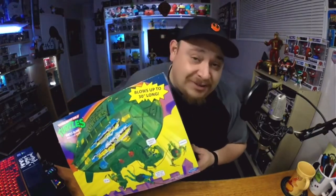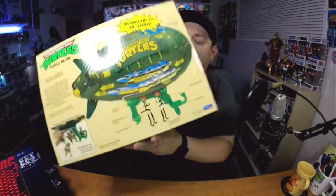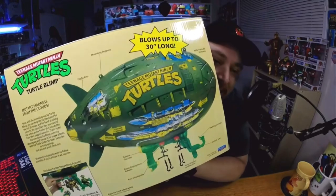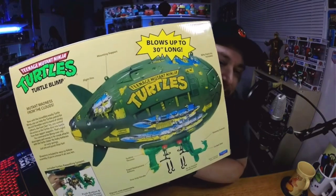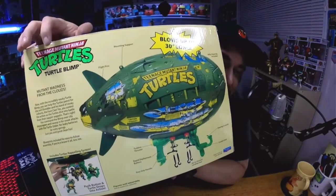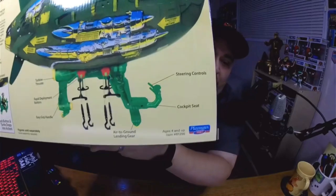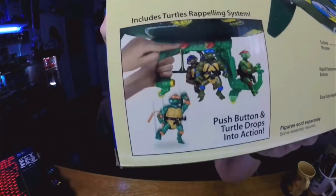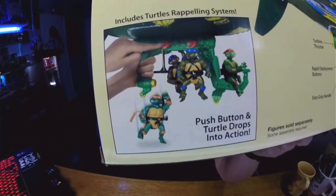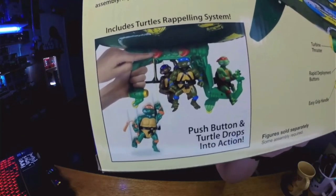We got it here. Let's check out the box, dude — just the box itself, it's so cool. Just the artwork on it. Look at the back. Turtle Blimp. It's nice. I like the original Turtle Blimp stuff here. Look at the original Teenage Mutant Ninja Turtles — all four of these guys fit on there. And they retract down, they repel down. I have all those figures too, so we'll try them out with this guy too.